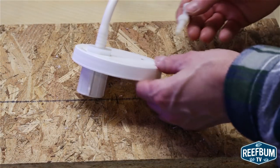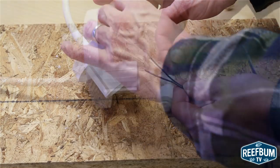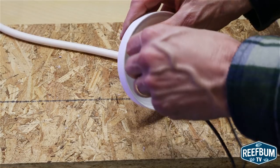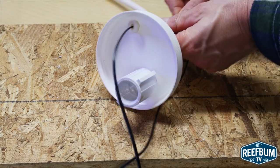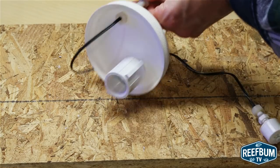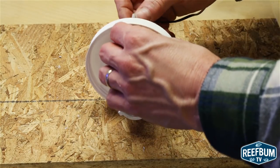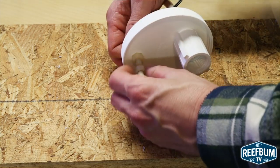Next, I inserted the nylon screw with one of the nuts through the top of the lid, and added the second nut underneath the lid, and snaked the wires through the hollowed out screw, pulling the float switch through until it was flush with the screw. The third nut was added to the float switch prior to this, so then it was just a matter of using the nut to connect the nylon screw to the float switch.